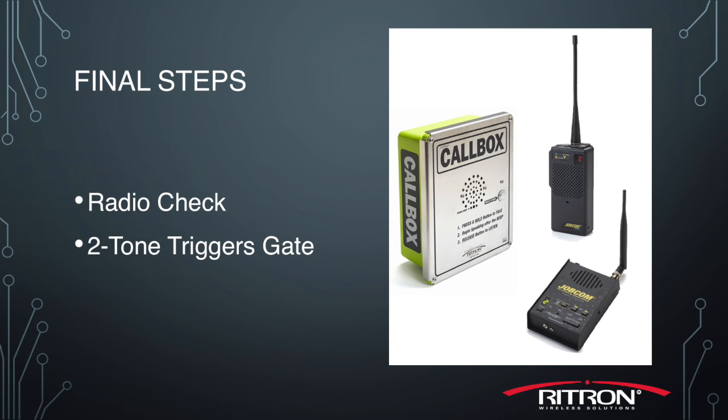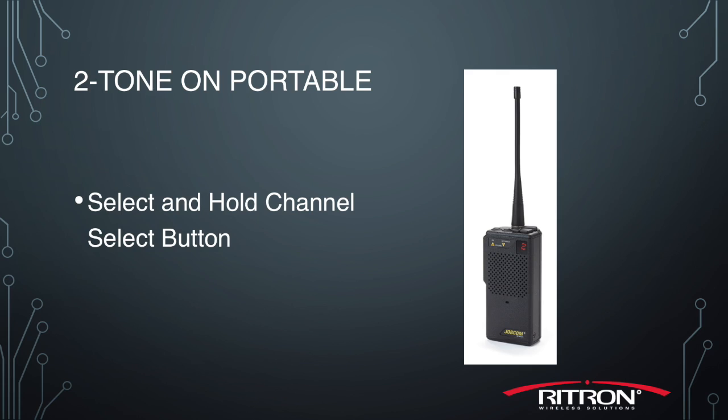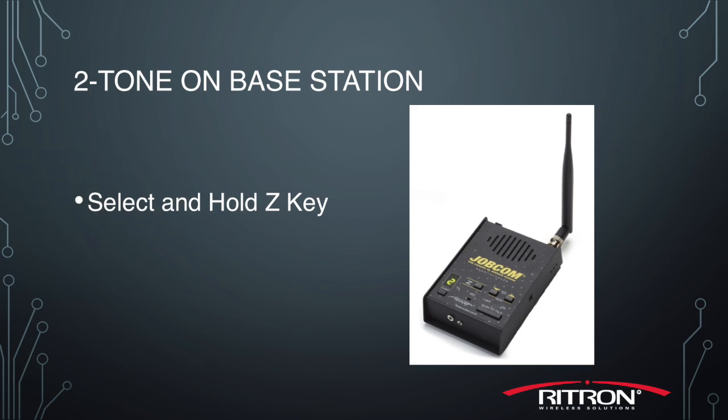So now that everything's programmed to work together, do a simple radio check to make sure that everything communicates. You'll also want to go ahead and double check the two-tone to make sure that it triggers the gate release as well. On the portable radio you press and hold the channel select button, and on the base station you'll press the Z key. Both should trigger the two-tone pairs to send to the call box, and you should get the relay to click and also hear confirmation tones back from the call box identifying that it's done its job.